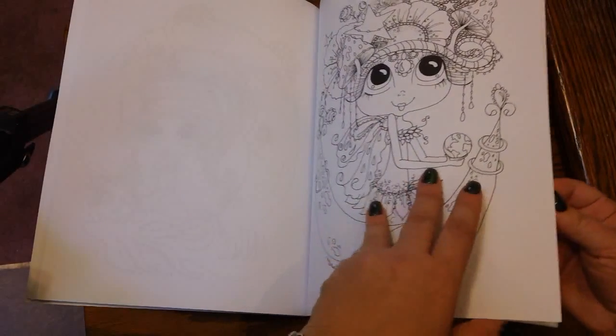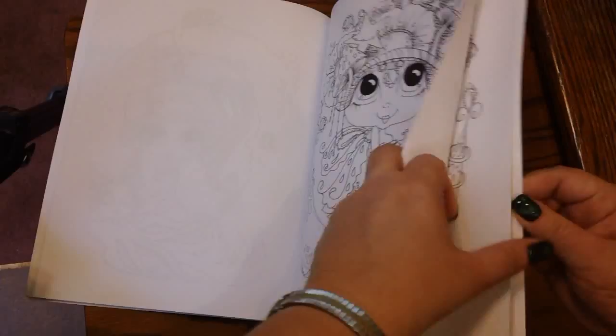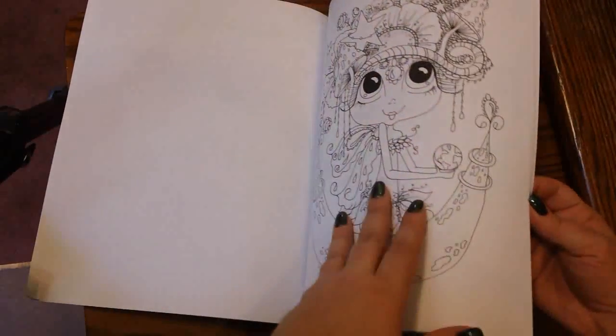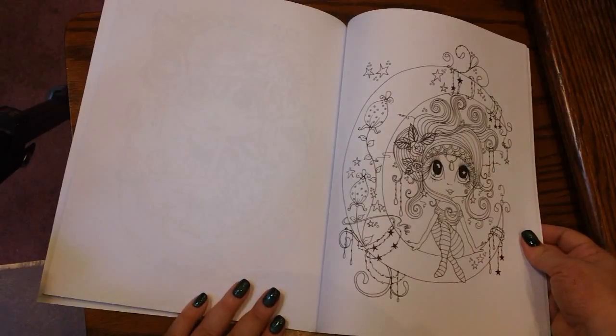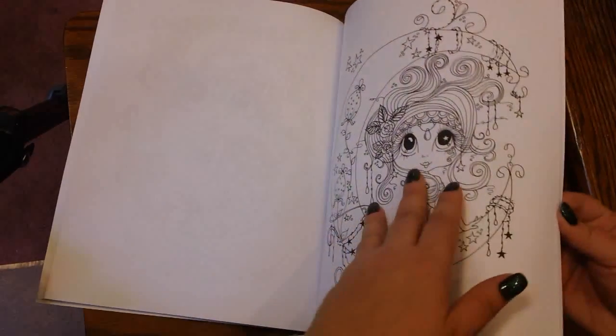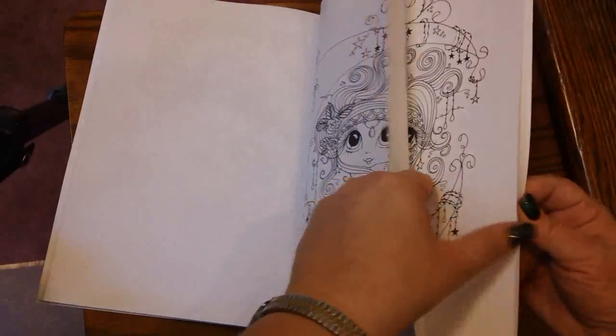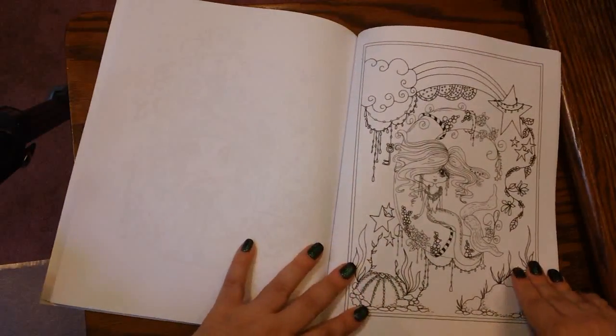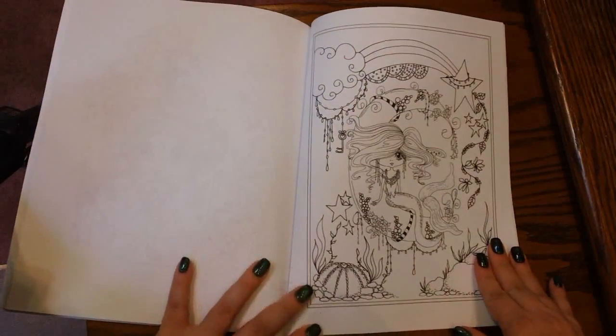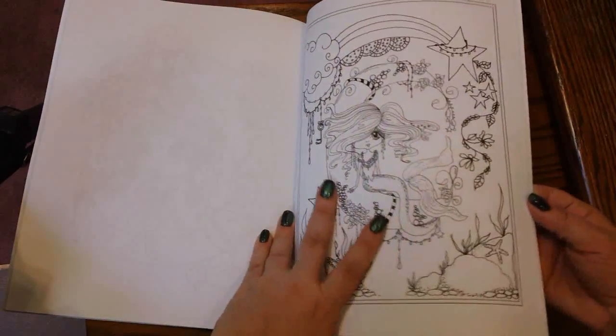And of course, as the title suggests, you get a lot of pictures with moons and stars in them. See, that's a duplicate. We're getting down to it now. The spine is a little stiff, so when you get kind of toward the end of the book, you're going to have to play with it a little bit to get it to not want to close up on you.